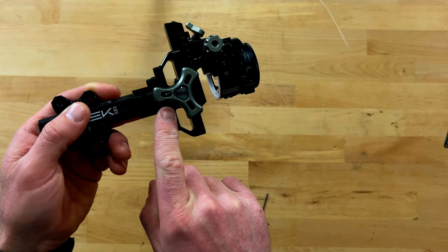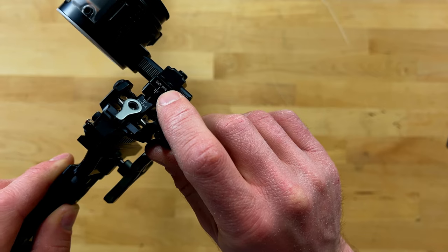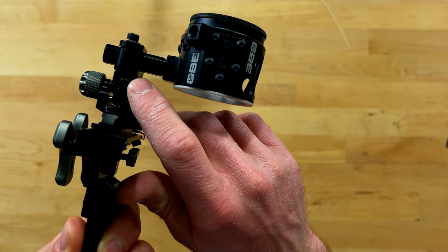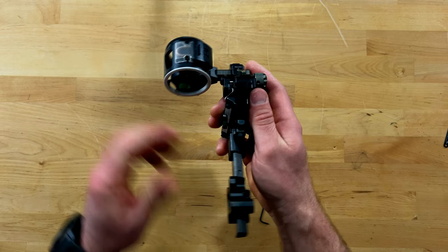This sight also offers you the ability to dial in your first, second, and third axis. Having a first axis adjustment is extremely beneficial because it ensures the sight is actually level to the riser of the bow. From there you dial in your second and third axis, which is critical when you start shooting uphill and downhill.